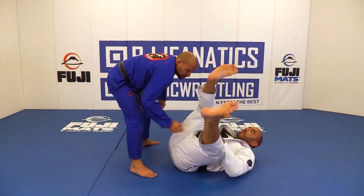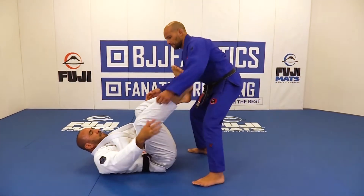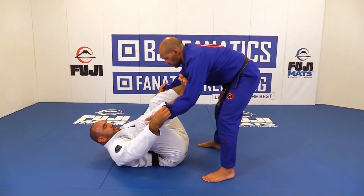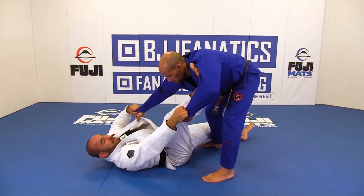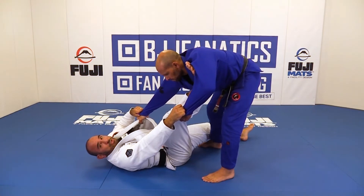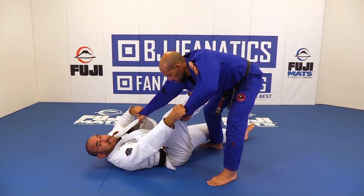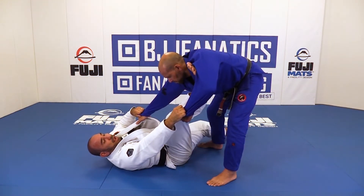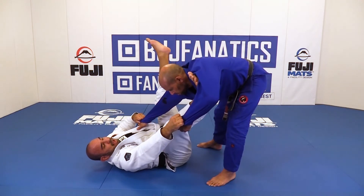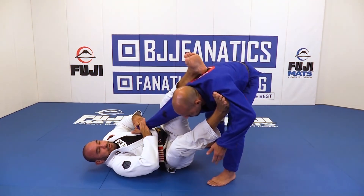Let's change the side. Once again, I have the spider here. I'm going to break the grip and provoke his arm to be stretched. Now his arm is stretched — he instinctively got my collar. So I spread mine and I go back over his elbow and apply pressure against it.